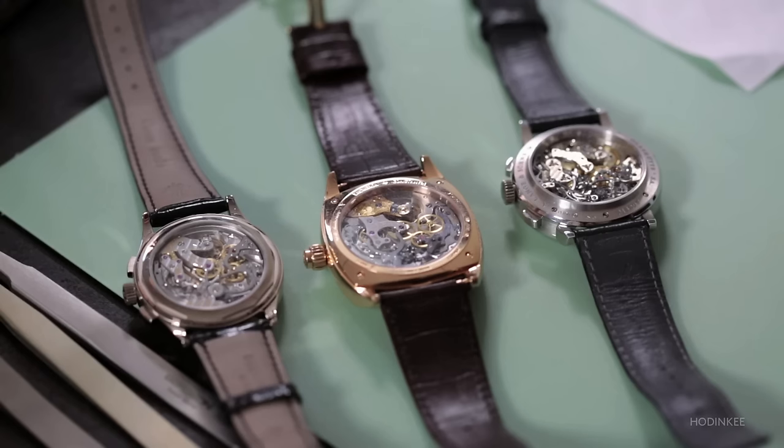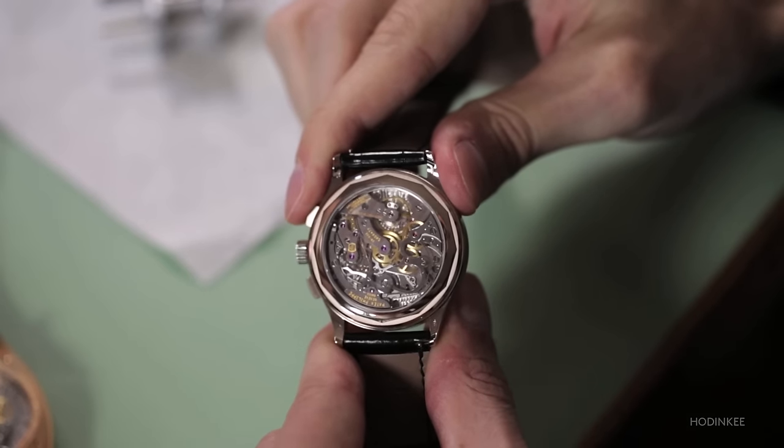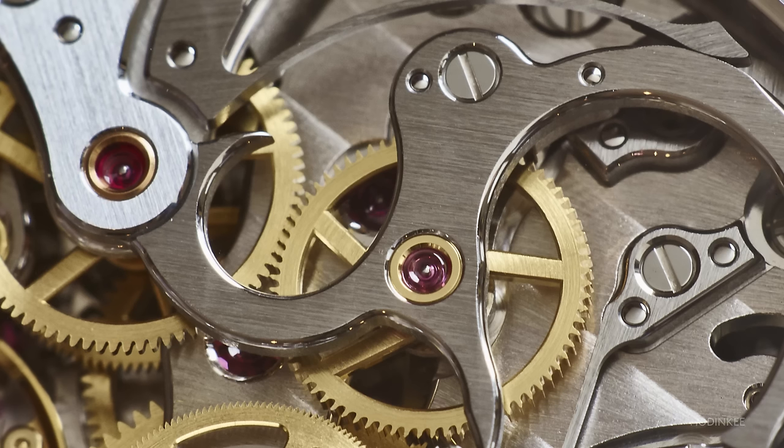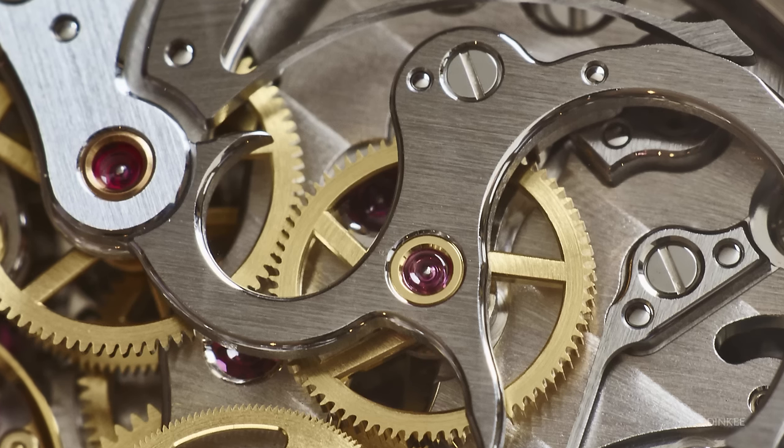Looking at these three beautiful chronograph movements, it's really easy to get lost in a chronograph. They're so complicated, there's so much depth to them. But if you really think about the most basic thing that's happening, you are starting and stopping the seconds hand. That's done by engaging the intermediate chronograph wheel with the center chronograph wheel, and the way that engagement happens determines how precise the measurement of time is.